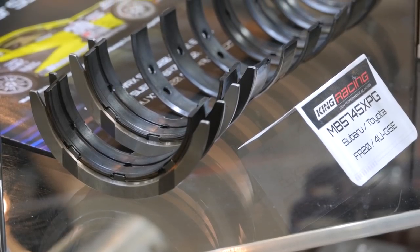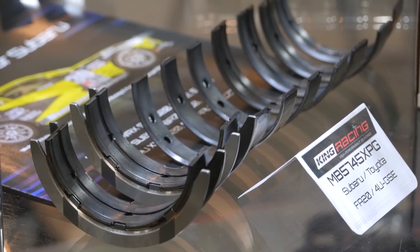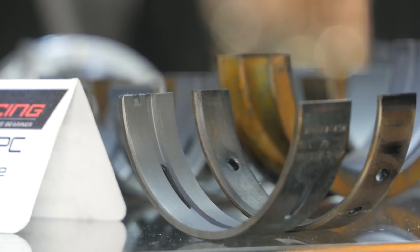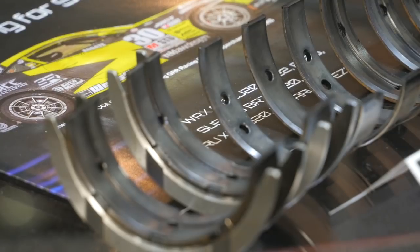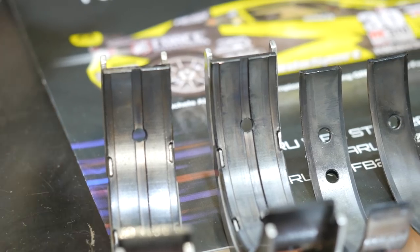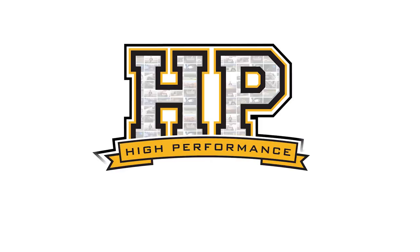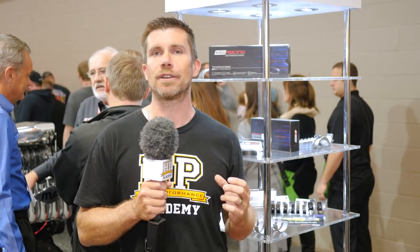When it comes to choosing bearing shells for a performance application, it can be confusing. For example, why would you choose an aftermarket bearing shell instead of the factory fitted bearing shells that came with your engine? Well, when we're producing a lot more power and running an engine to higher RPM than stock, there's a lot more load being placed on the bearing shell, and it's critical for reliability that that bearing shell can support the additional load.